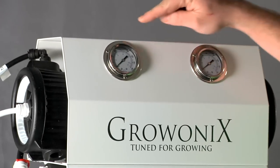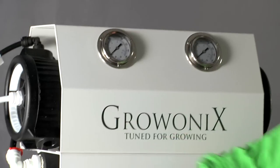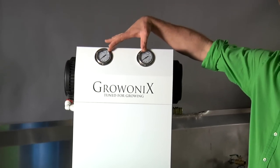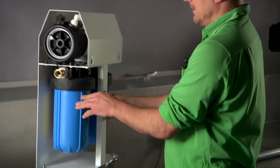On top of the 600, you can see dual stainless steel liquid-filled gauges. These gauges help you monitor the condition of the pre-filters below. A 30% differential between these gauges — between the input side and the output side — tells you when it's time to change those pre-filters, and I'll show you where they are right now.